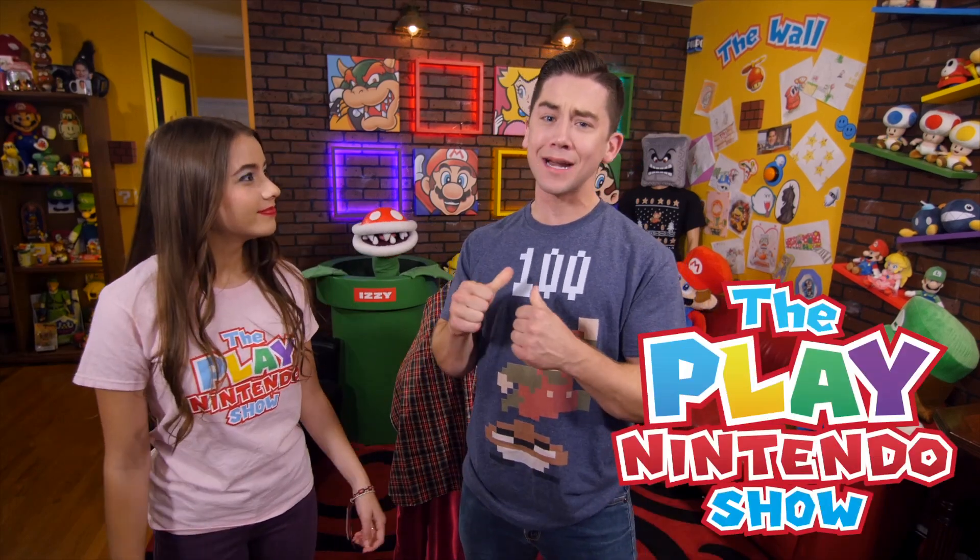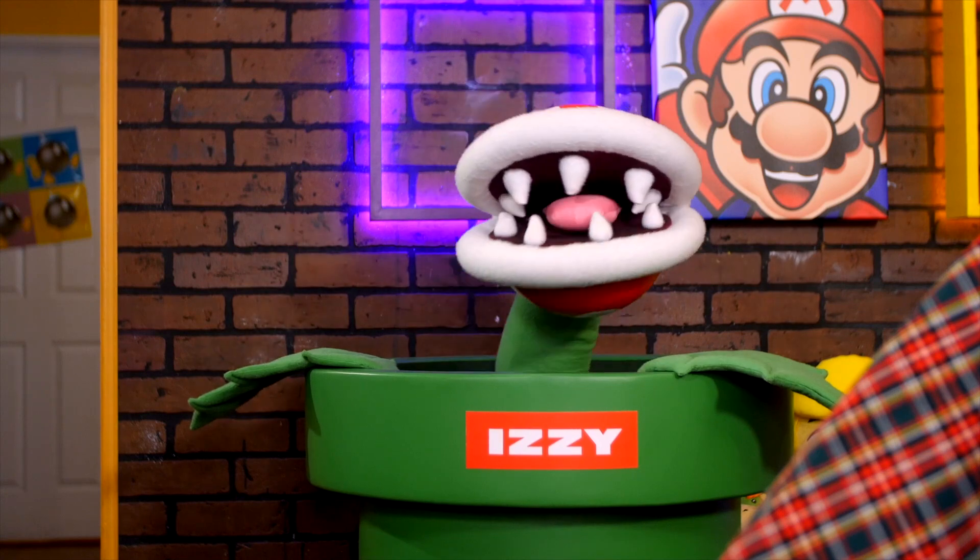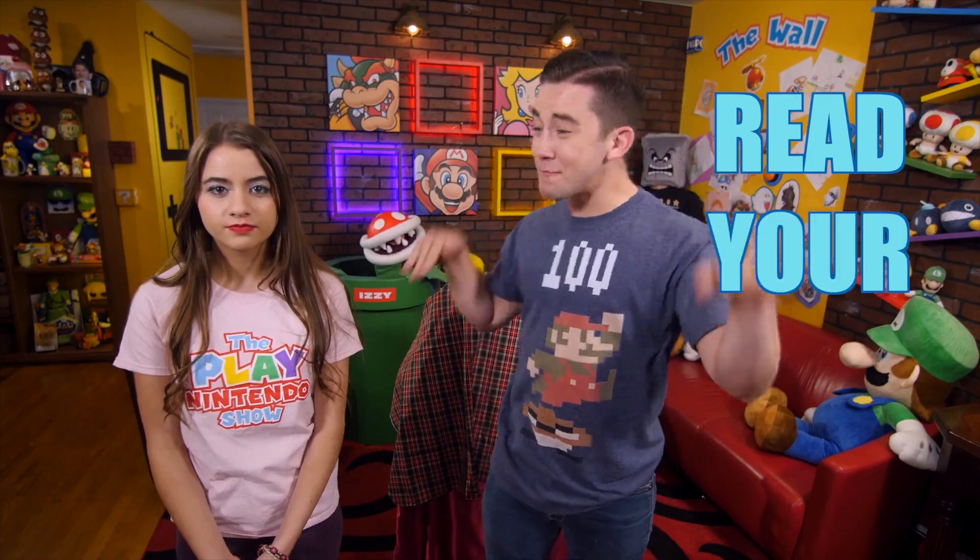Welcome to the Playin' Nintendo Show! I'm your handy dandy holiday host, Andrew. And I'm your leafy little helper, Izzy. And I'm Jenna, and I wasn't told we were doing fun holiday names! Read your memos!